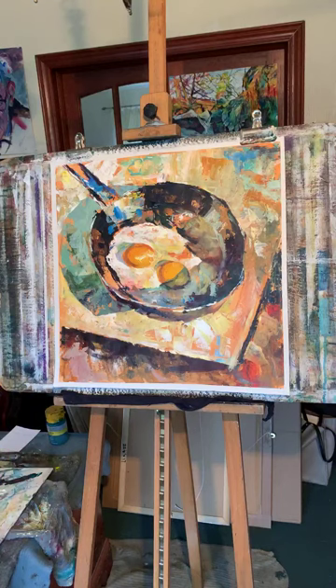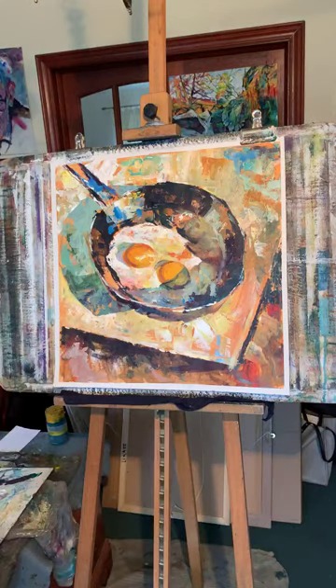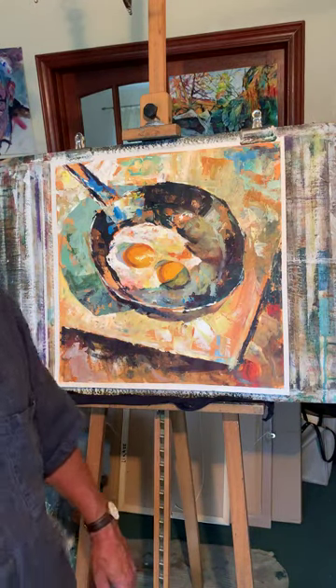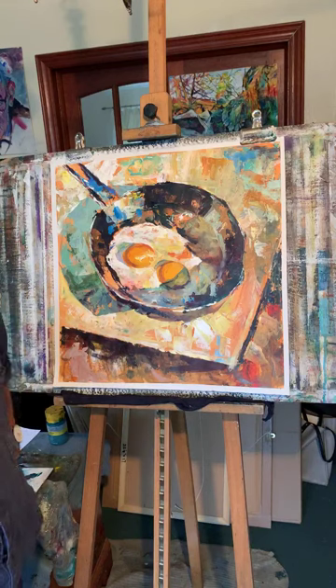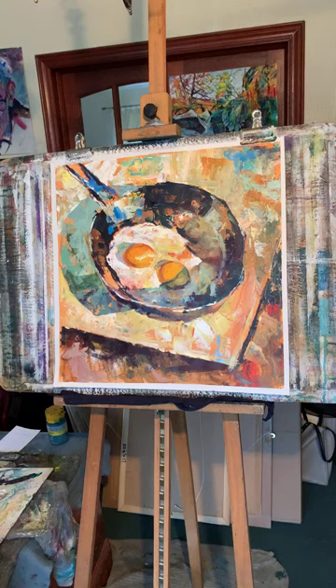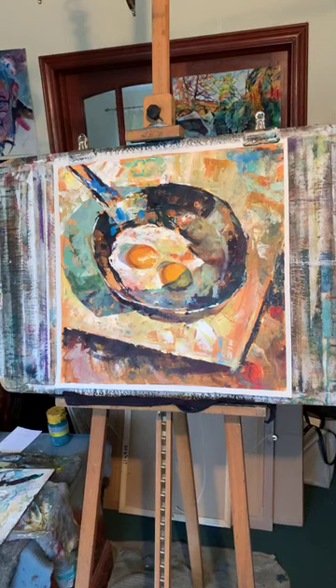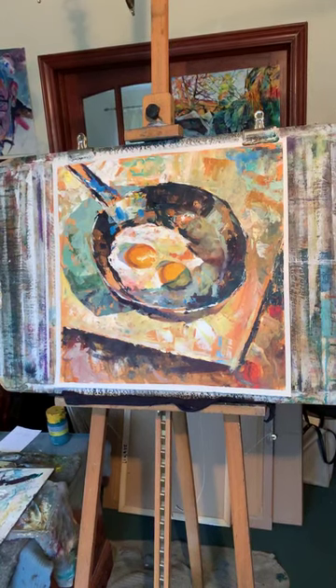Thanks for watching. We're doing watercolour on Friday - back to watercolour, not sure what yet, something we haven't done. If you want to watch, it's at one o'clock-ish. Stay safe, have a good week - or weekend - see you guys, bye!